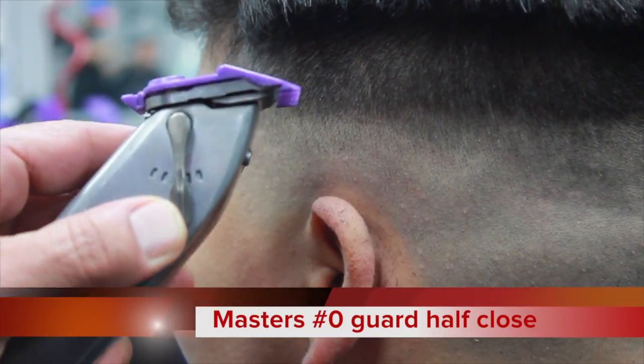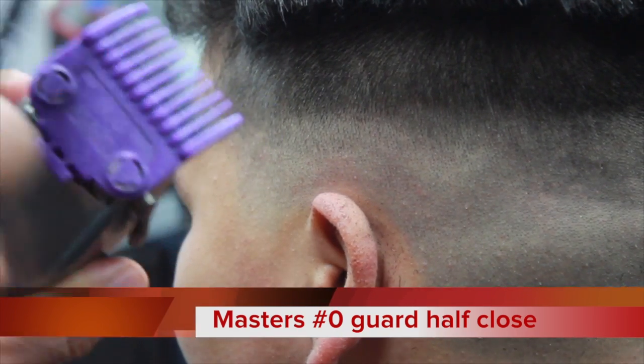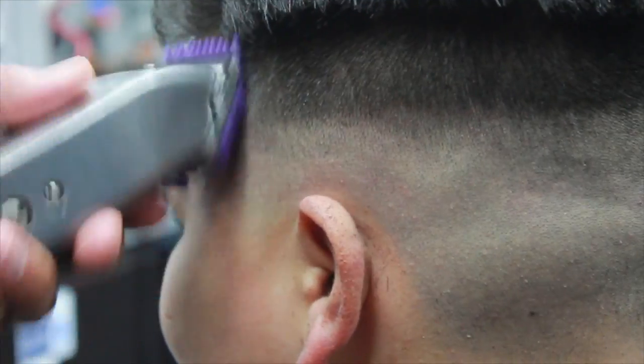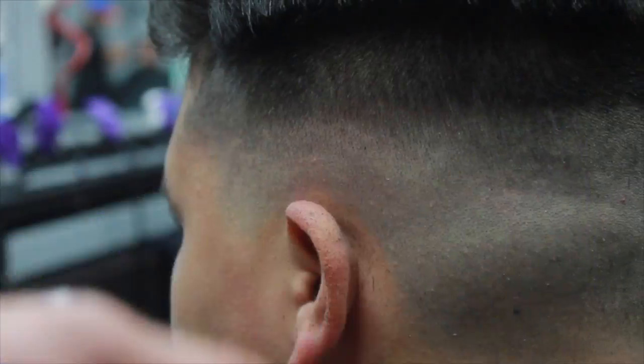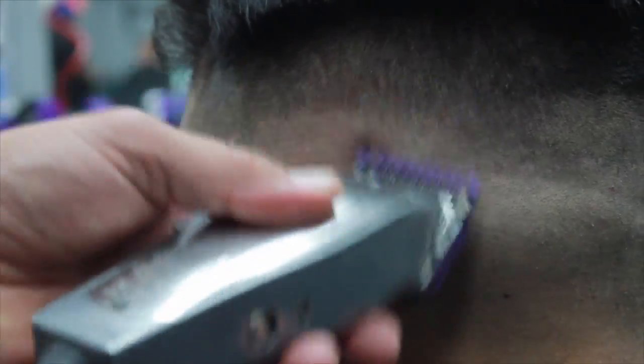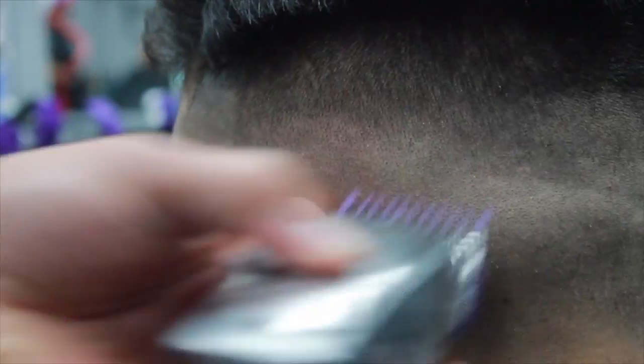Now I'm going to use the Andis Masters with the zero guard on it, halfway closed, and work my way up to what we just created — the one and a half. As you can see, in some spots I'm using the corners of the blade, even with the guard, to achieve a better blend.